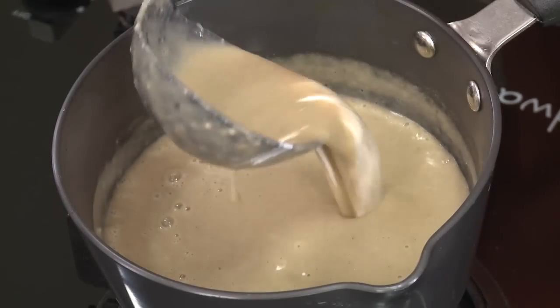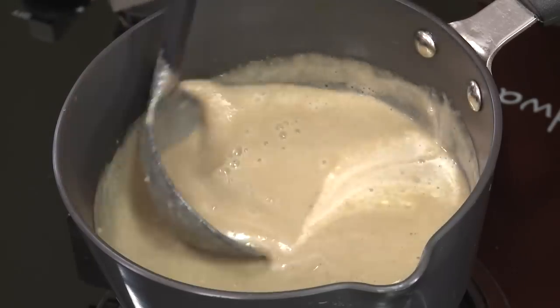Now I'm going to add cream — you're going to temper it and then mix it with the rest of the soup. Look at it — perfect cream soup!